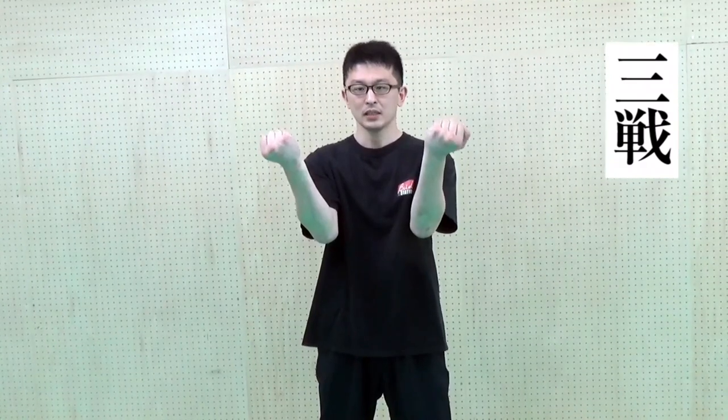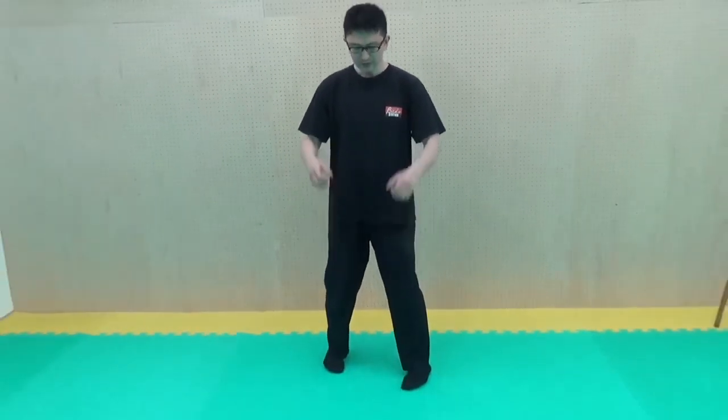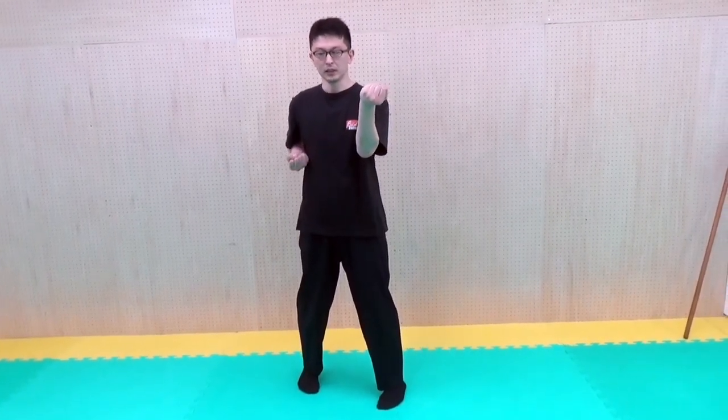本剣を一人で習得するための稽古法をいくつか紹介します。まずは、三鎮（空手でいうところの三鎮）のこの形。三鎮の肩を通してやる必要はありません。この形を作って、足は内側ですね。腕も肘を内側にして、例えば右で練習する場合は、この右手を引いて、